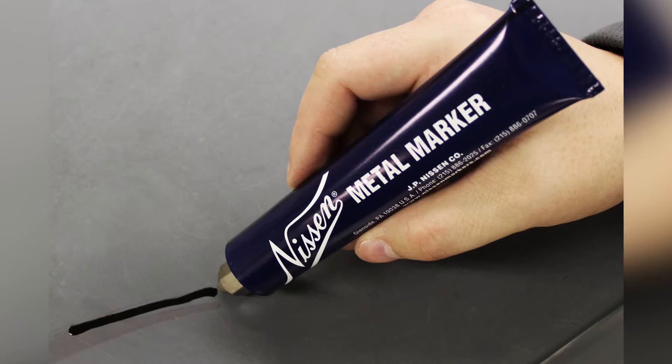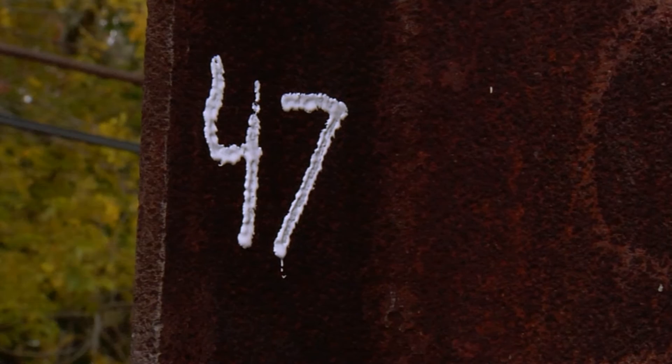Introducing the most durable marking paint in the world. Because not only will Nissan's metal markers write when held in any position — horizontal, vertical, or even overhead,